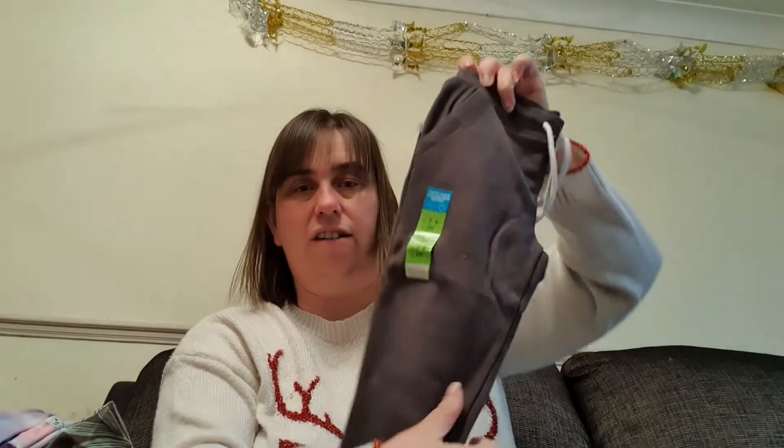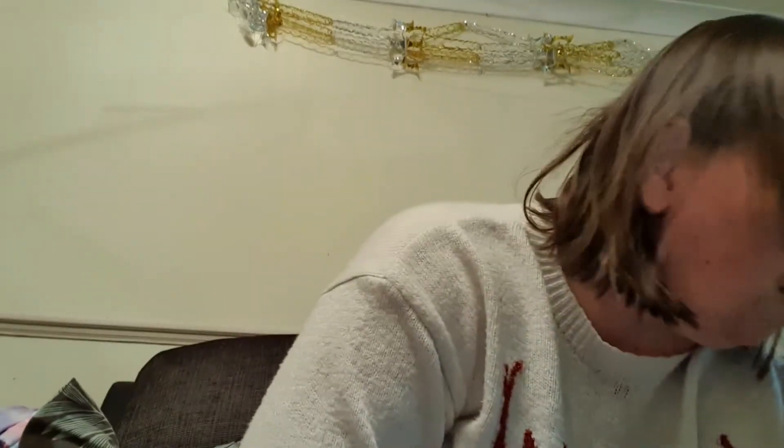Then we've got some trousers - I think these are Matthew's. Size 4-5, will need a wash. They're nice comfy trousers for Matthew and Rebecca. Then I've got some socks and some more trousers for Matthew.